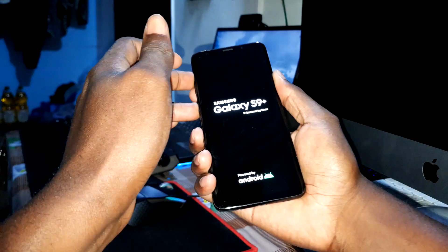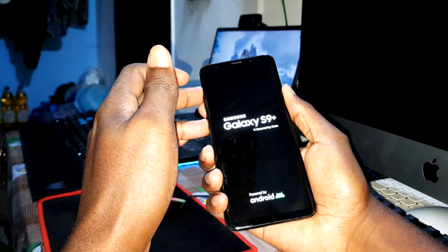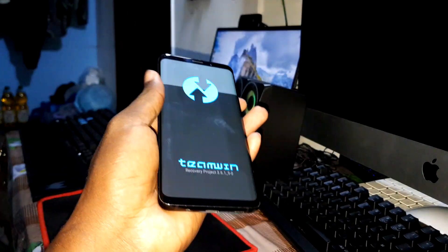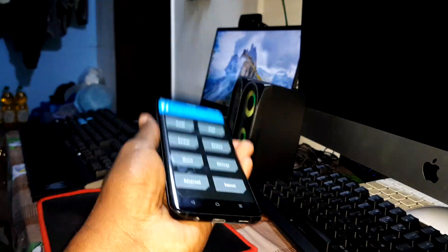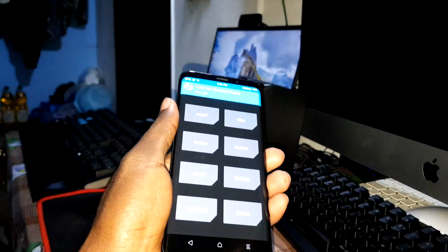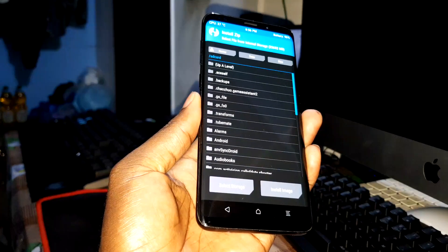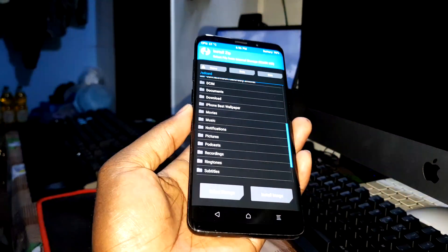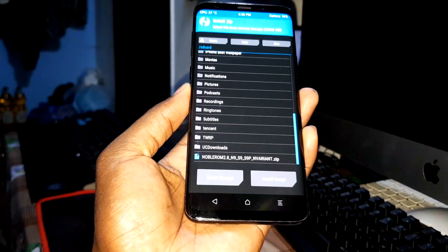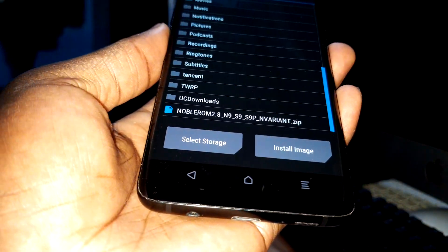We're now in TWRP version 3.6.1. I'm ready to click on Install and I'm looking for this ROM in my internal storage. As you can see, the ROM file is right here and I'm ready to install it.